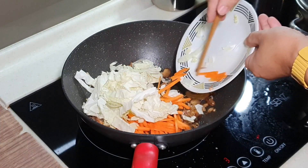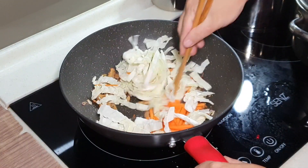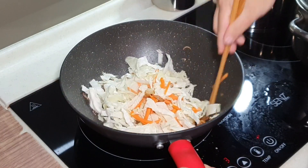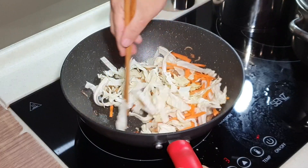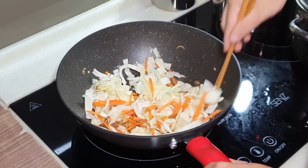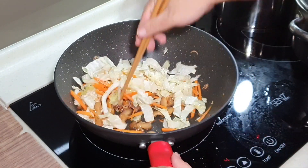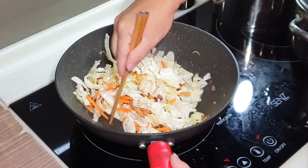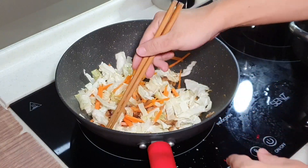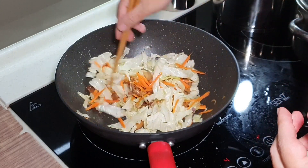Then we can put in the vegetables. By the way, if you are using a non-stick pot or non-stick wok like Apa is using right now, try not to use too high heat. That is one way of giving your non-stick a longer lifespan.